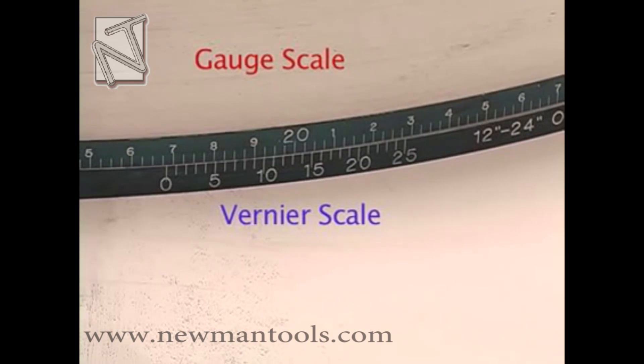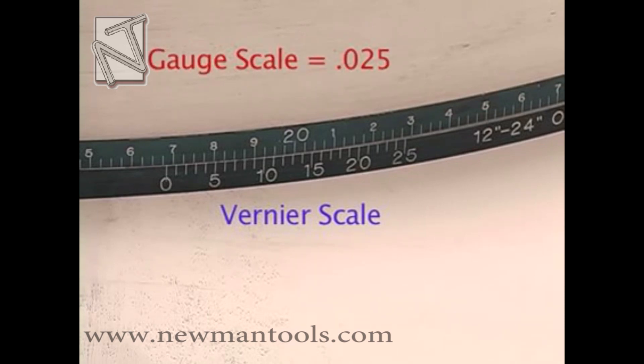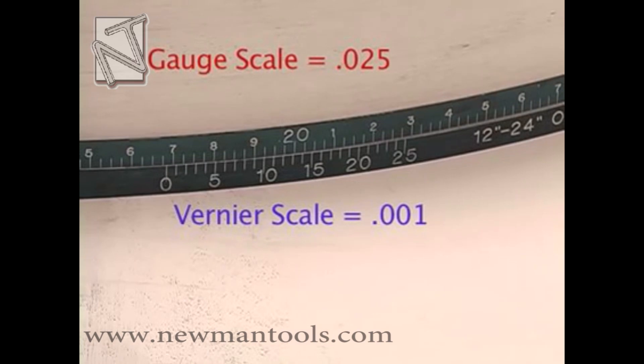The Vernier scale should be just below the gauge scale. Each line on the gauge member represents 25 thousandths of an inch, while each line on the Vernier scale represents 1 thousandths of an inch.